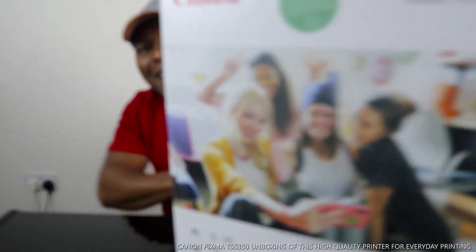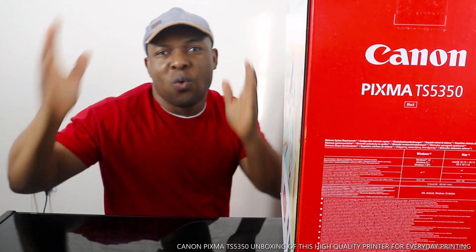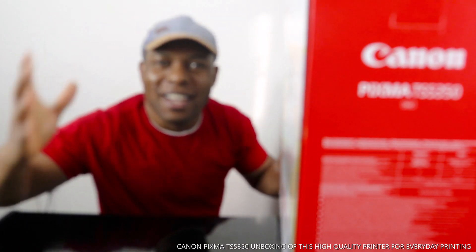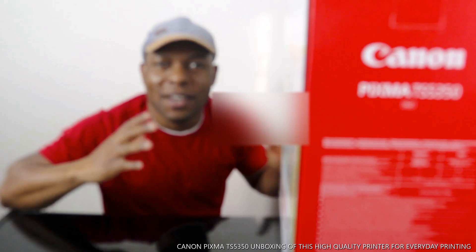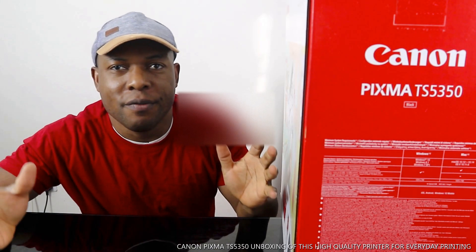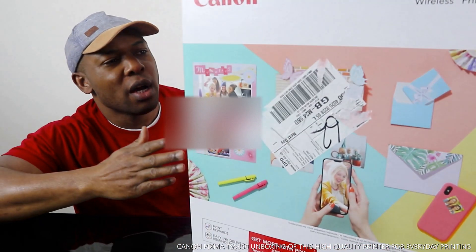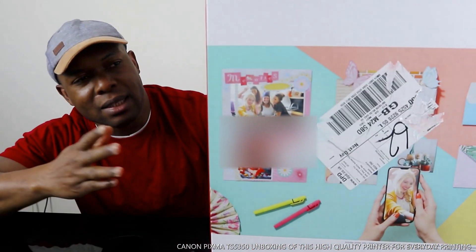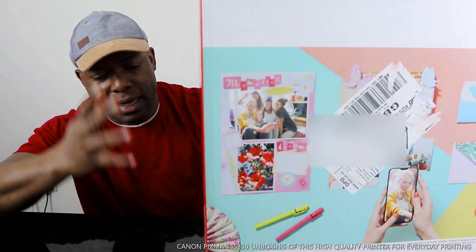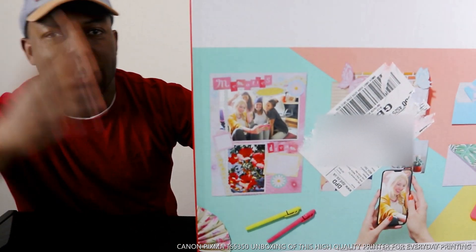Hey guys, greetings! How are you doing? I hope you are doing well. Welcome to Vinyl TV. If you are new to this channel, please consider subscribing. Thank you very much for stopping by. I want to show you what we got here — the Canon Pixma TX5350. This printer is nice, dope technology. We're going to unbox this printer and see what is inside.